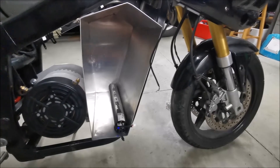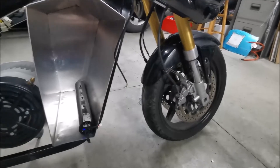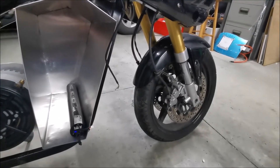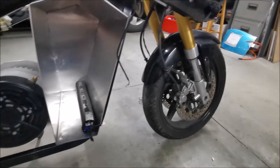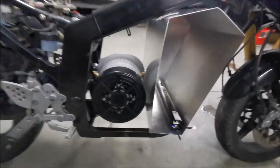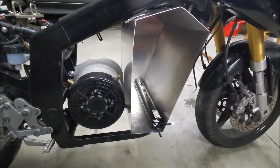The only other thing I've done is pull the forks off a couple of weekends ago and change the fork seals — one fork was completely empty and the other was leaking, so they'd clearly never been looked after. That's where the project is at right now.